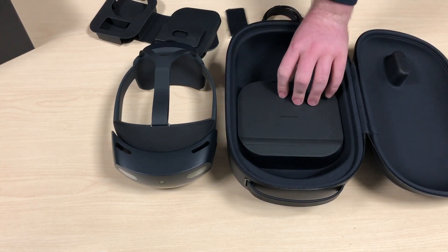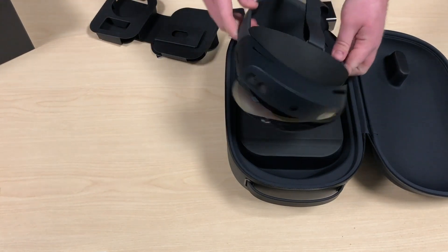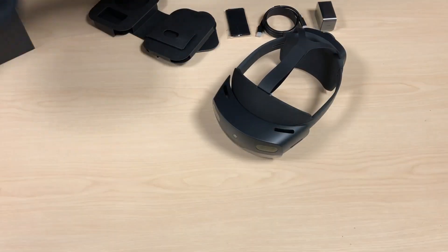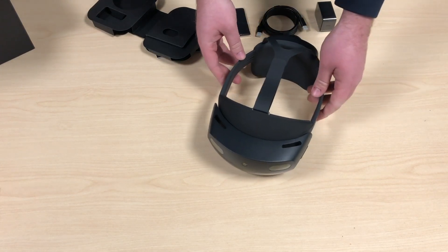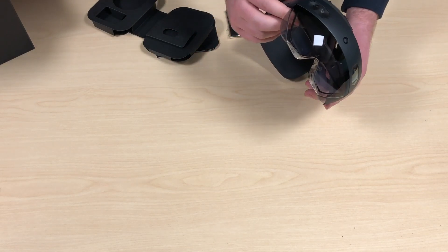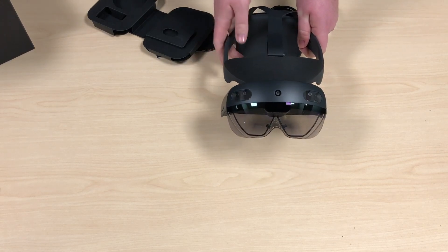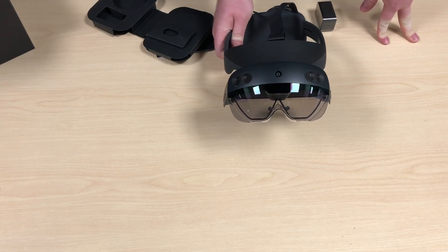Getting back to the HoloLens, one of the really nice features is eye tracking. These two small nodules around the nose are cameras that look back at the eyes. There's a whole lot that can be done with eye tracking, but one of the nice things is iris verification — a new way to authenticate users, at least new for the HoloLens.